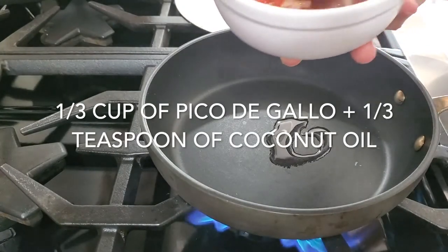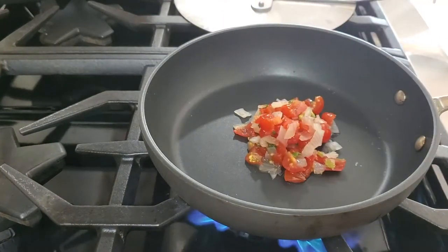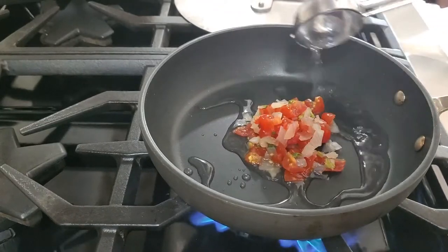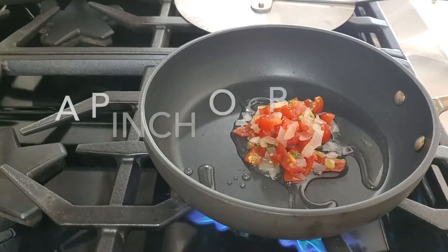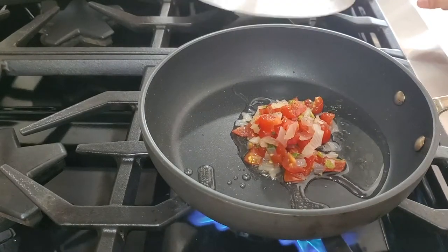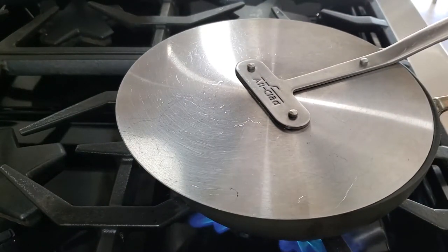I'm using some pico de gallo that I had left over at home because it's early in the morning. I add just like a quarter teaspoon of coconut oil and I also add the same amount of pico de gallo to water — because I want it to simmer and kind of brown a little bit without adding so much oil. A tidbit of pepper and that is it for now. We cover it and we cook it for two minutes.